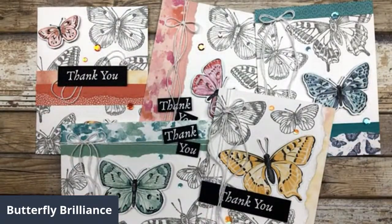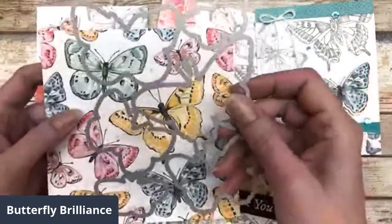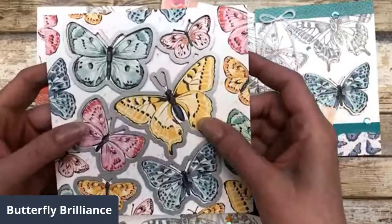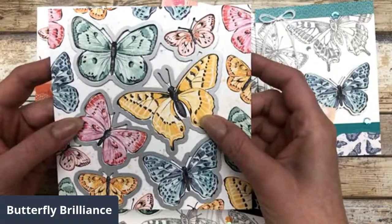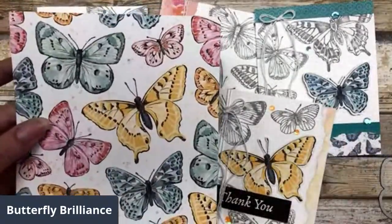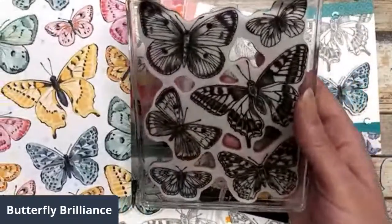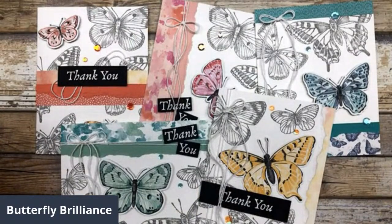There is a die that goes with this particular stamp set that cuts out all of these butterflies. The cool thing is it cuts out all the butterflies in the designer paper — you can see it fits all six of the butterflies. These butterflies are the exact same butterflies that are in the stamp set, so not only does the die cut out the designer paper, but it also cuts out the images in the stamp set.